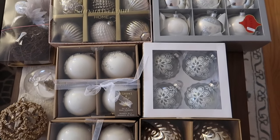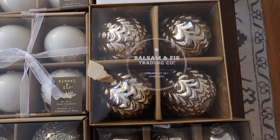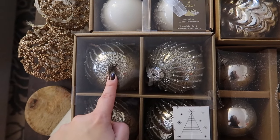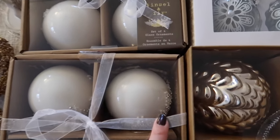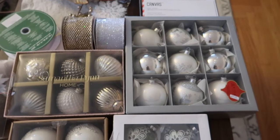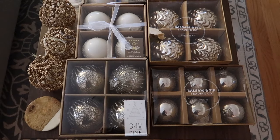Here are some of the ornaments I'm using to decorate our tree this year. As you can see, lots of gold, silver, and white — and the majority of these I actually had from previous years. The only new ones I got this year were these four. They're sort of like a metallic mercury glass style, and also these beautiful white ones that have little beads on them. They sort of look like ice which is really cool, and I'll show you what it looks like on the tree. Most of my ornaments I get at HomeSense here in Canada.